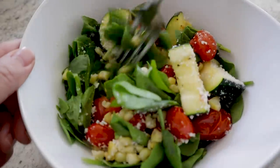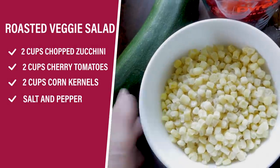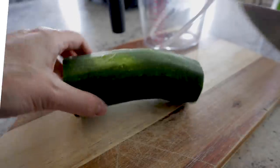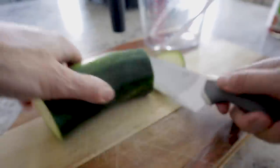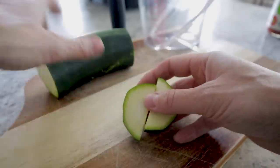Did you know you could make a salad in the air fryer? Check this out. You're gonna want some zucchini, about two cups of some cherry tomatoes, and two cups of corn kernels — I'm just using some frozen corn. You're gonna want about two cups of chopped zucchini, cut into half inch cute little moons.